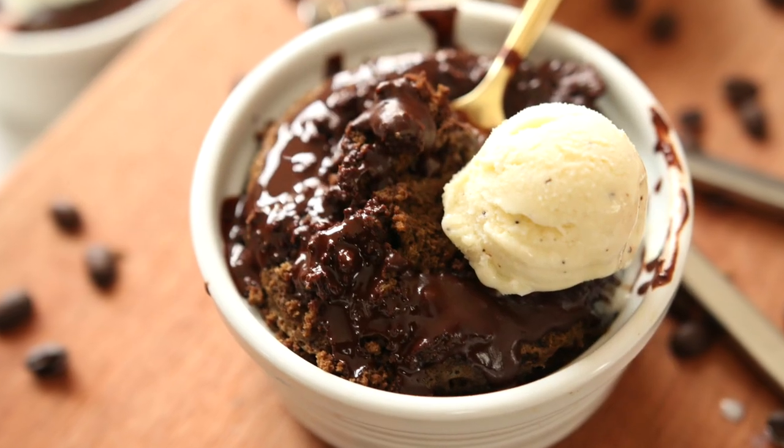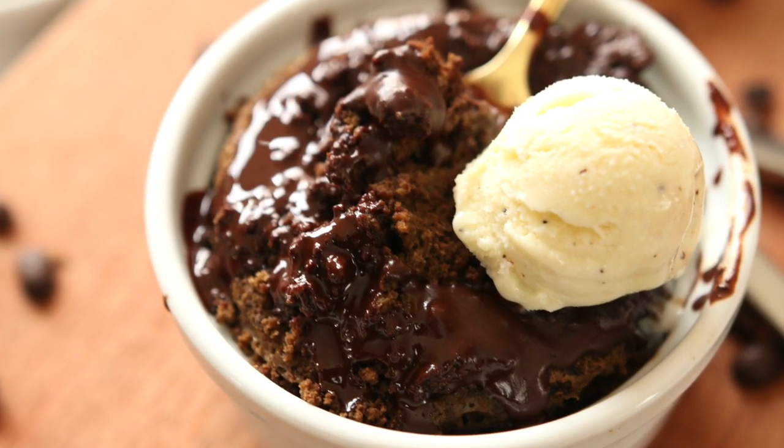Today we're doing a low carb keto friendly cafe mocha mug cake. I think this is the ultimate breakfast recipe because it's just super easy to make, there's very little cleanup, so if you're on the go this is perfect. There's caffeine, there's chocolate, it's absolutely delicious. The whole thing only has four net carbs, and this makes a lot of cake, just like all of my mug cakes do.